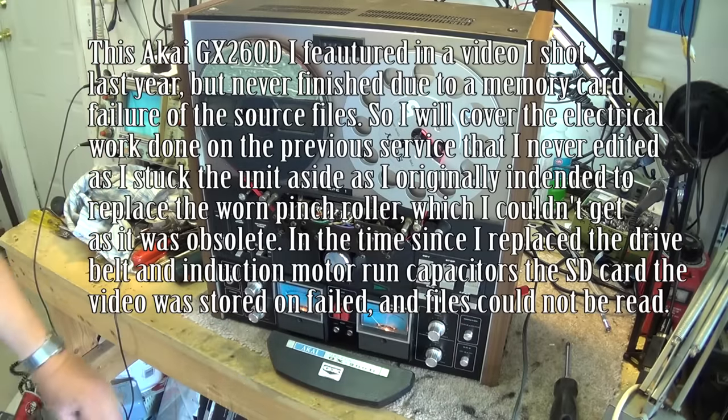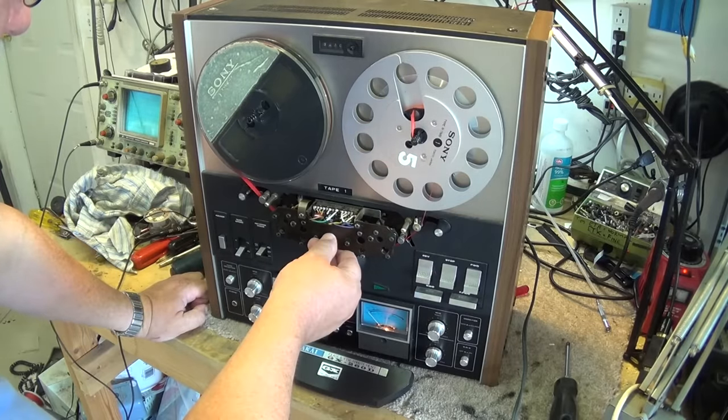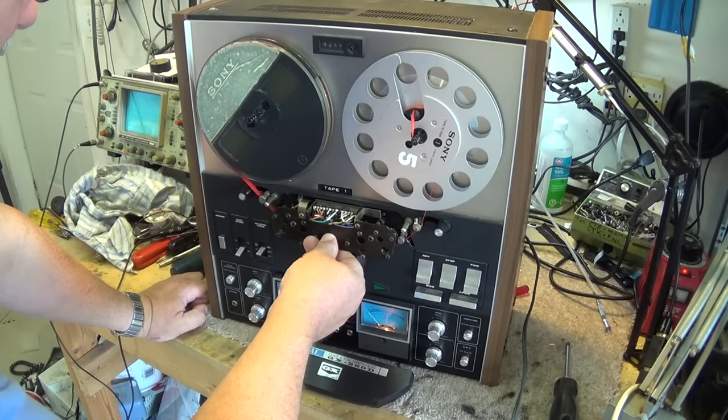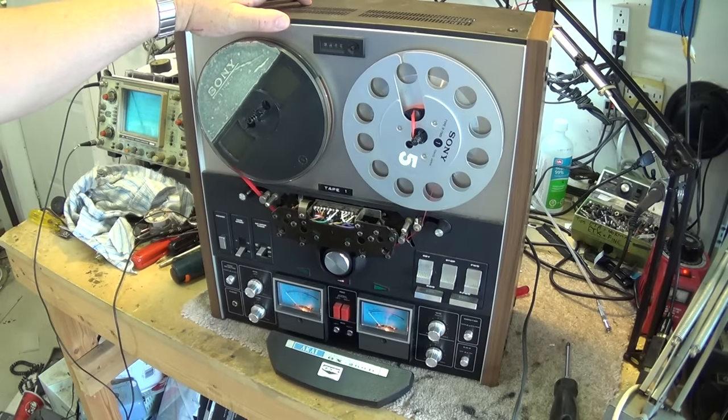Aha — that's why I haven't fixed this one. That's going to be a project. The capstan motor is turning, no problem there. This one is all solenoid controlled, so we'll have to take a look at why it's not going into forward, reverse, fast forward, or rewind.